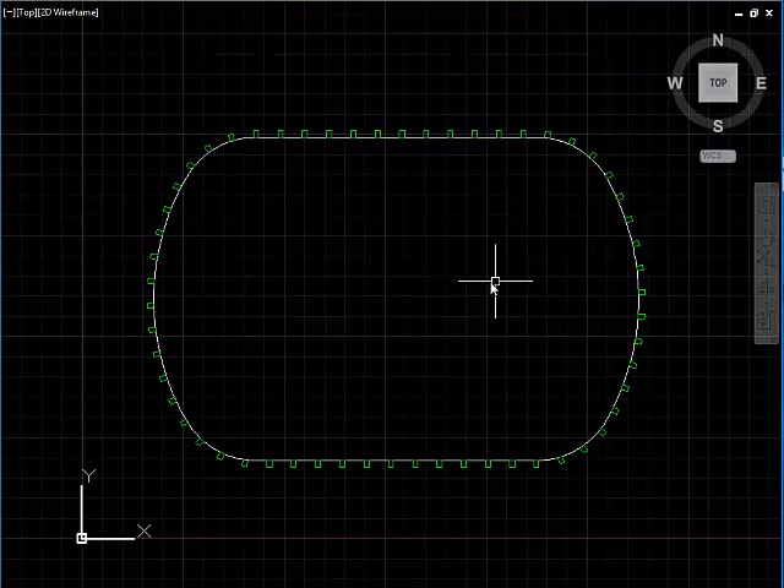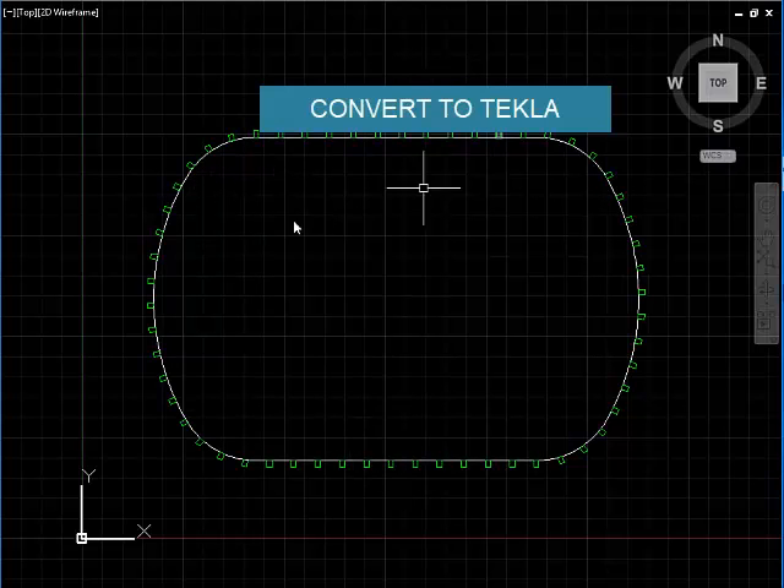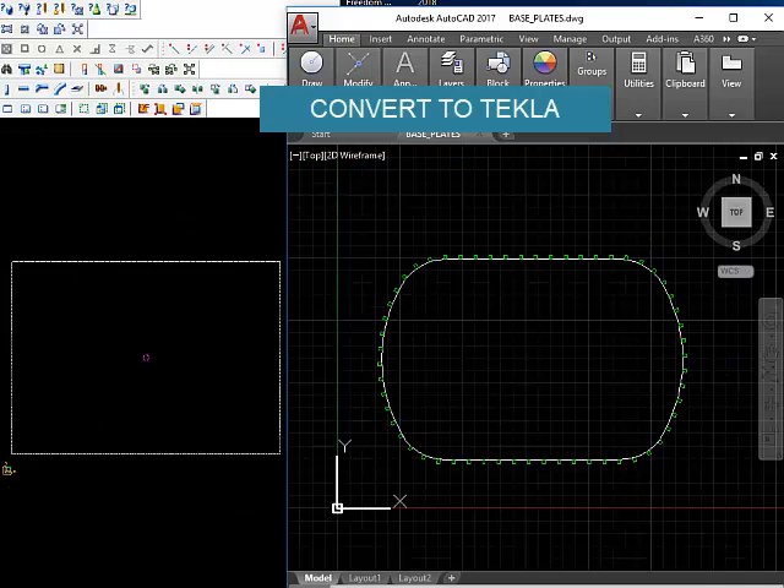Now the next task is to bring all these base plates into Tecla at the same scale. I have got the Tecla window on the left-hand side and the AutoCAD window on the right-hand side, and the command to do that is 'convert to Tecla'.